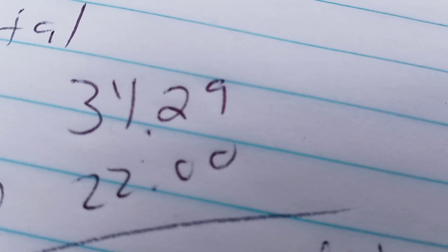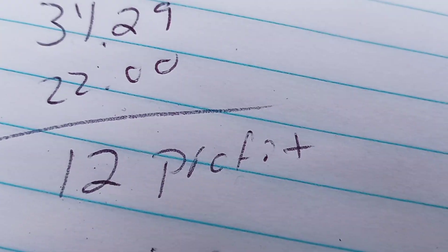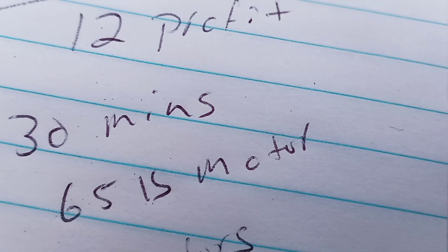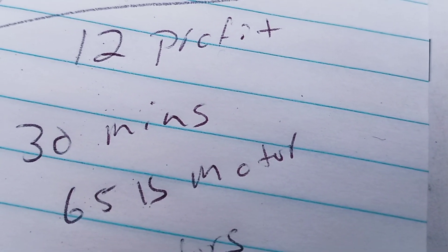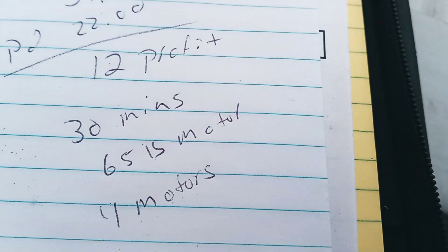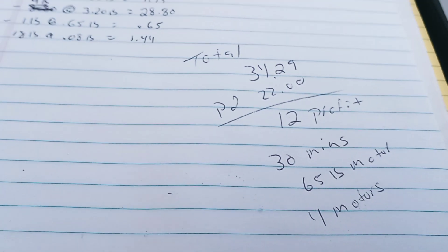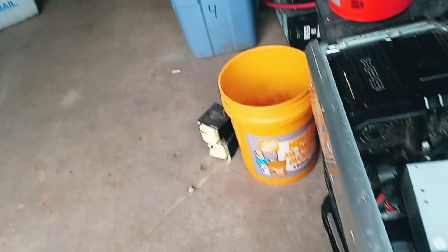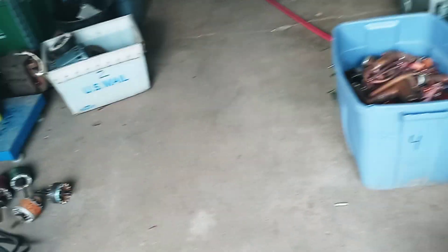So my total came out to $34.29. I paid $22 — $12 profit, took me 30 minutes. 65 pounds is what the four motors weighed. So that's like making $24 an hour. A lot of guys said it's not worth it and it's probably not, but it was an interesting experiment.